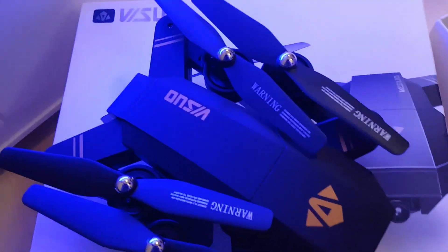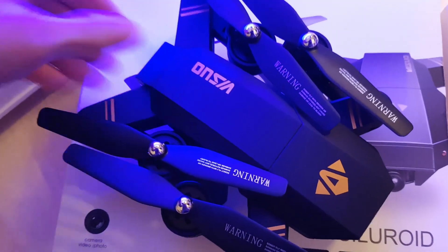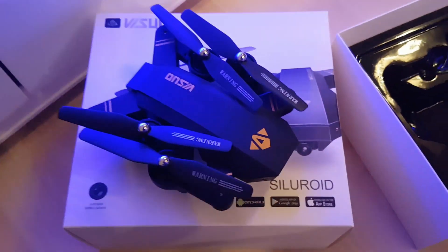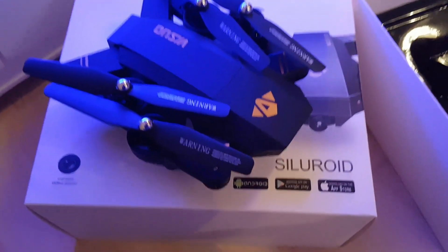For the price you just can't go wrong with this. Anyone considering buying this, I can thoroughly recommend it. I'll be doing another video testing it out, taking it up in the air to see how it flies, but I would imagine it's quite good.